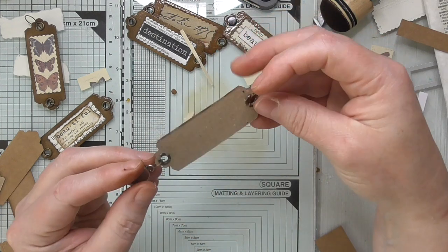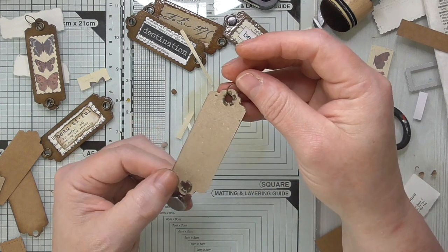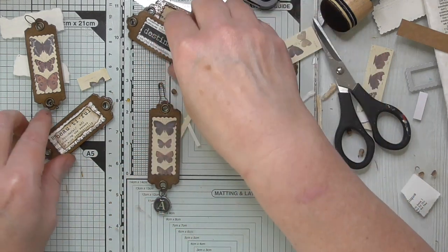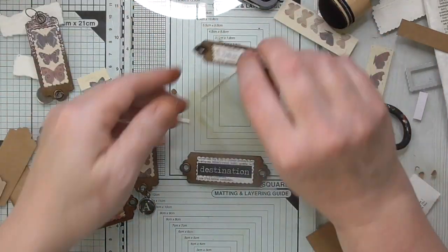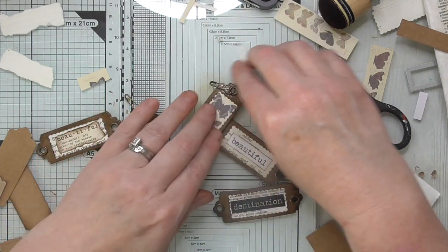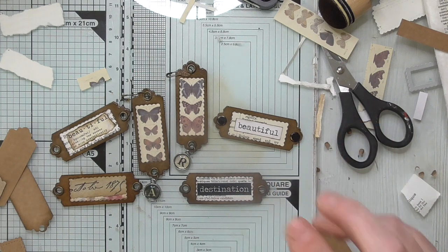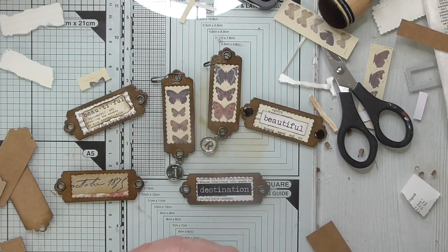I'll probably go back and stain the back of that, or you could heat emboss it as well. So there we have a lovely quick and easy embellishment idea — I literally used bits of leftover card, book page, and sentiments I already had cut. I hope you'll find those useful, I hope you'll give them a try, and I'll see you again soon. Bye for now.